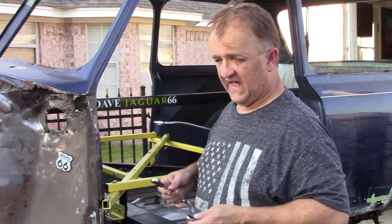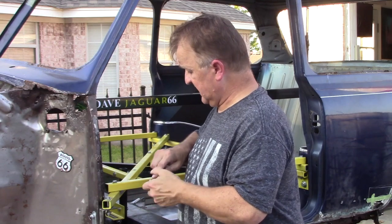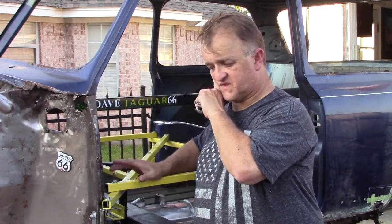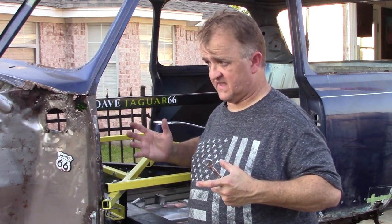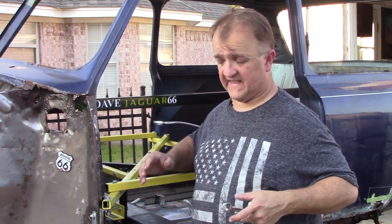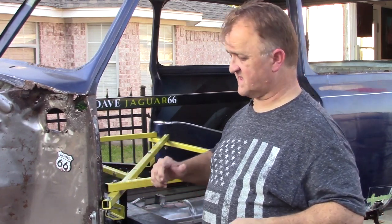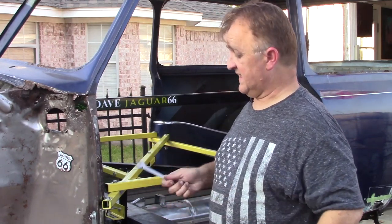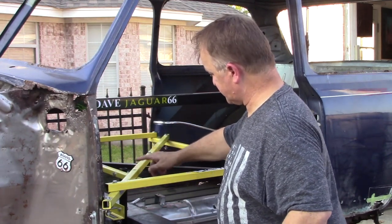I confirmed another concern: I was worried that bracing the shell in its rested state might cause tension when put on the rotisserie. But to my wonderful surprise, all the bolts fell beautifully in line with no tension — I didn't have to pull one way or the other.